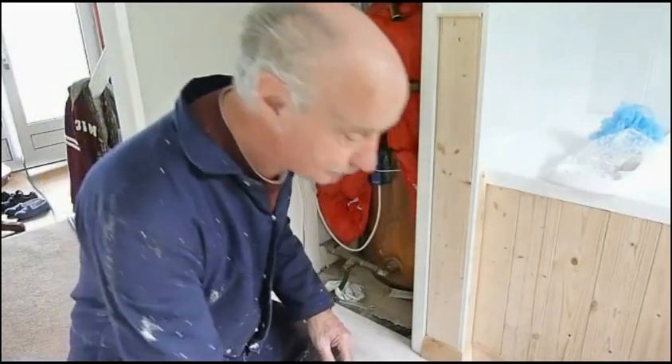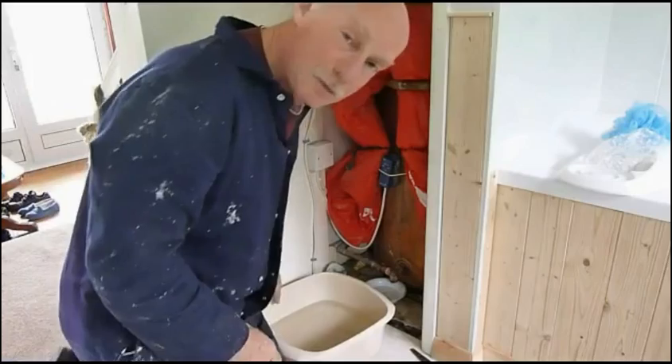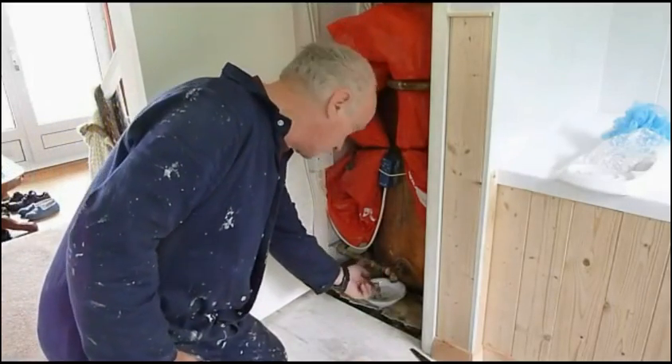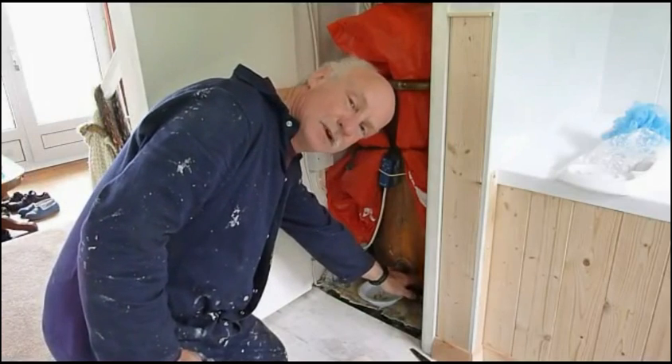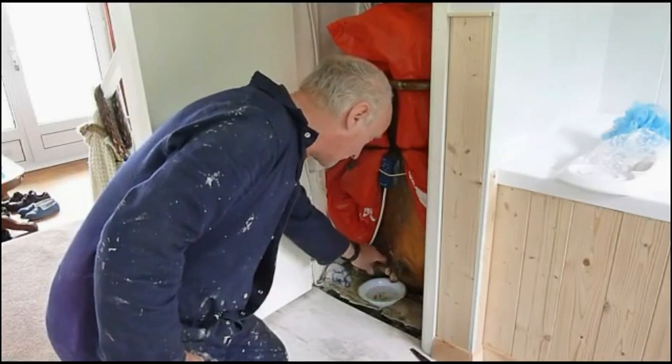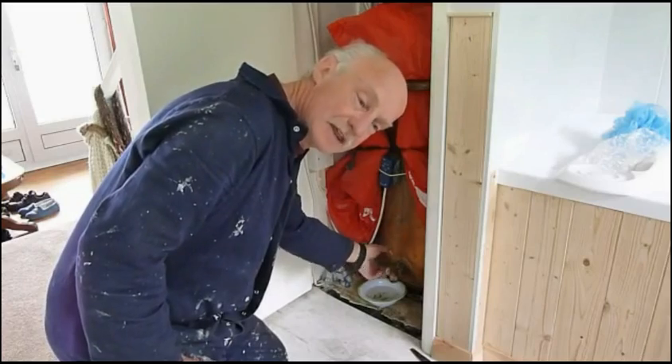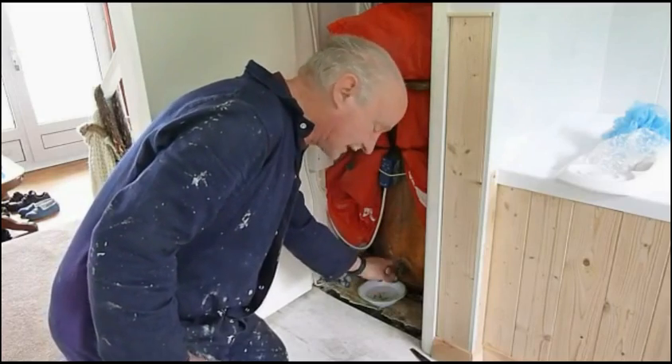We're at the tricky part now where we undo the feed. Just going to bowl out just so you can see — you're going to get a little bit of water out this feed. We'll walk this level to the bottom and we're just unscrewing this one now.